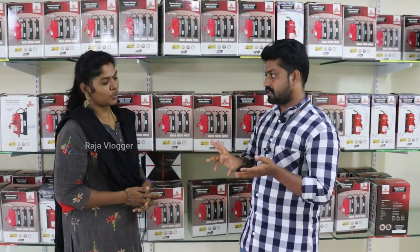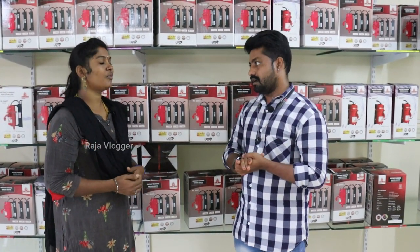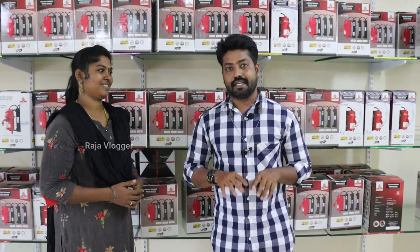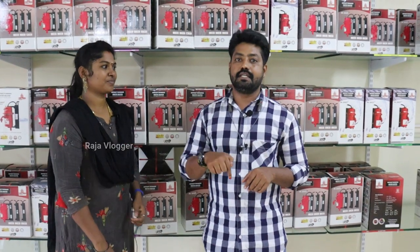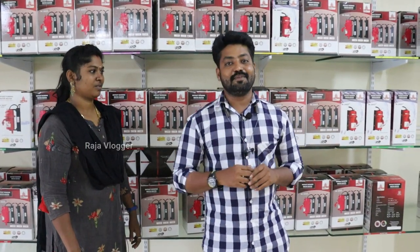You said there are two years warranty - 1st year replacement and 2nd year service. All properties have bill available. If you want to buy, you can also call. This video is also useful - please check out the video in the description. If you want to buy or use it, like and share it. Please follow the video in the description.